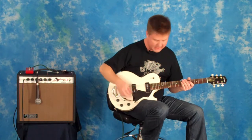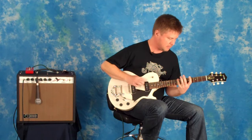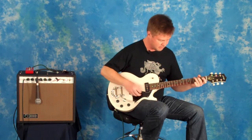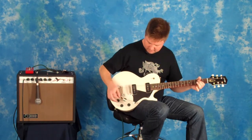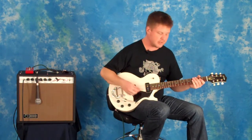Then you take the guitar up to 10. Once again, you just back it off a little bit and you get that nice, clear sound.